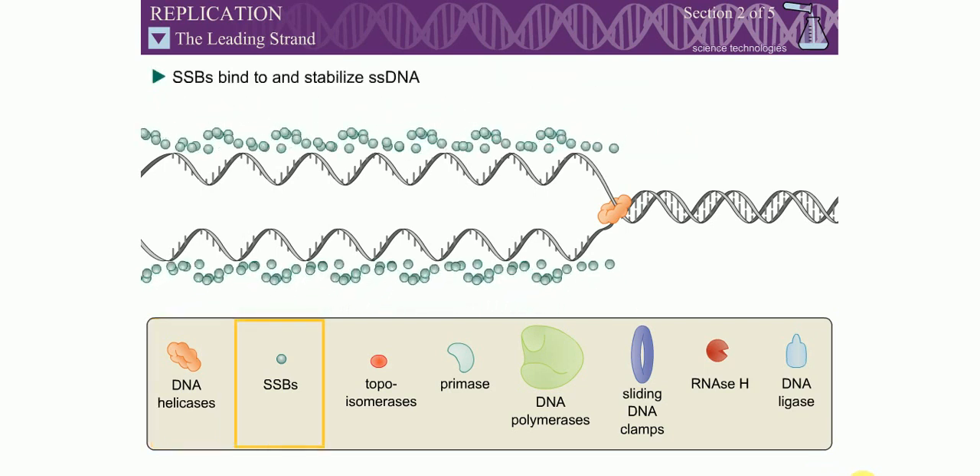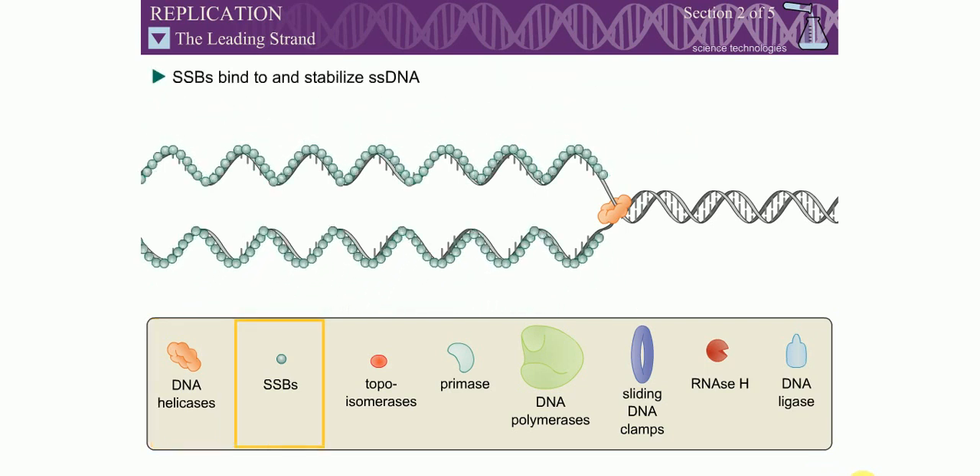Single-stranded DNA binding proteins, or SSBs, bind to the single-stranded DNA to stabilize the separated strands.